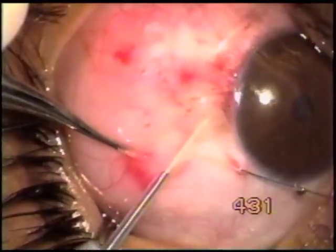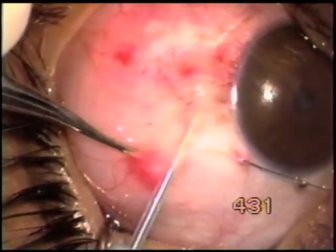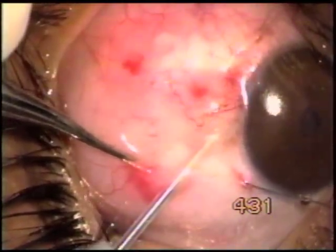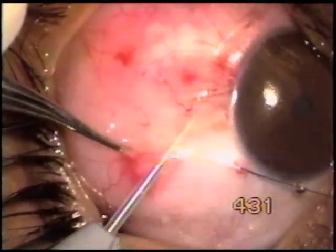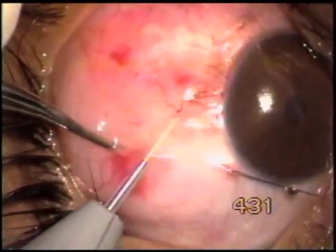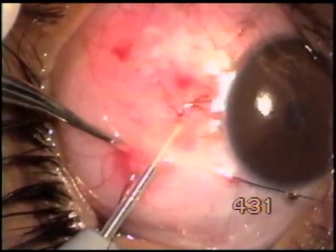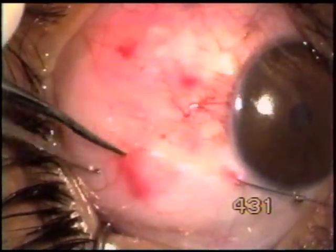Here I'm injecting sodium hyaluronate to make space for the incoming tip, which is now constantly activated and is moving under the conjunctiva to remove some of the lesion close to the limbus.